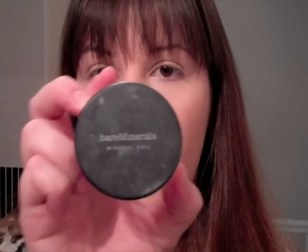Underneath my eyes I'm going to use the Collection 2000 Lasting Perfection Concealer in Light No. 2. I just pop that under my eyes to lighten and brighten. My daily makeup is all about just looking fresh-faced, awake, and not like I have an eight-week-old baby. All the eye makeup uses brightening techniques to make my eyes look brighter and bigger. So that's my concealer done, and then I just set all of that with the Bare Minerals Mineral Veil powder, which is great for concealing any pores.